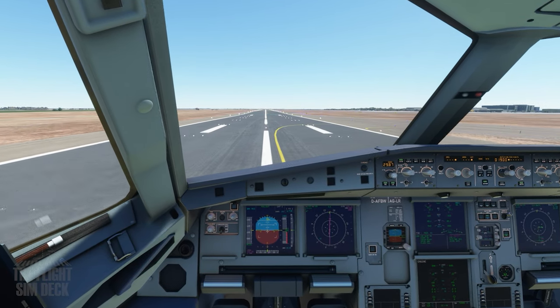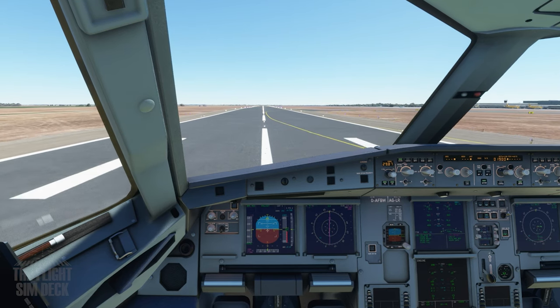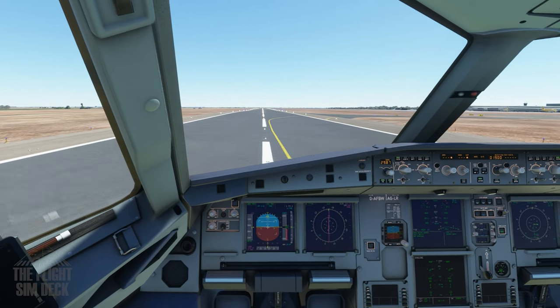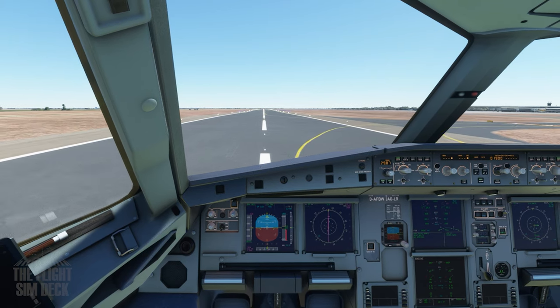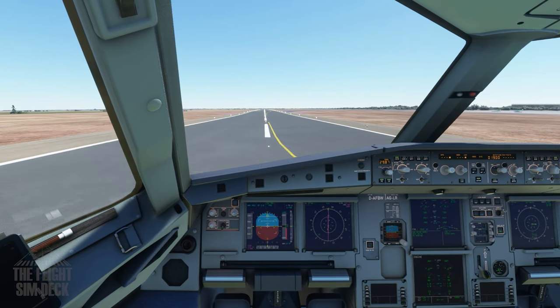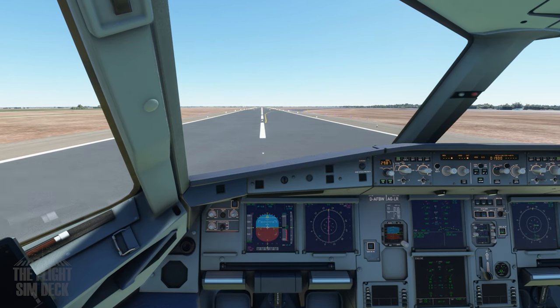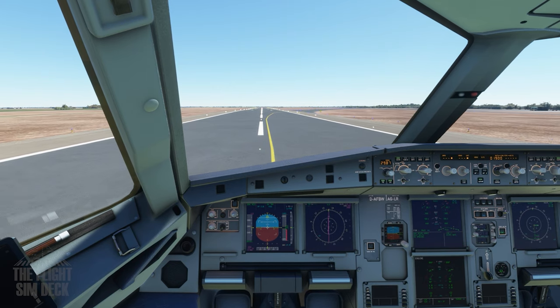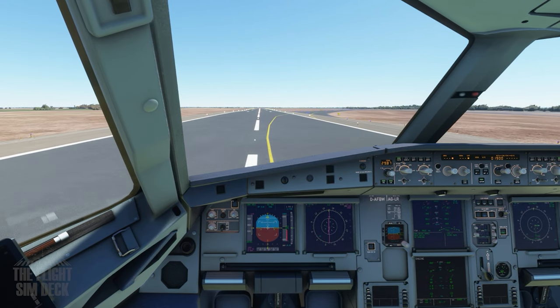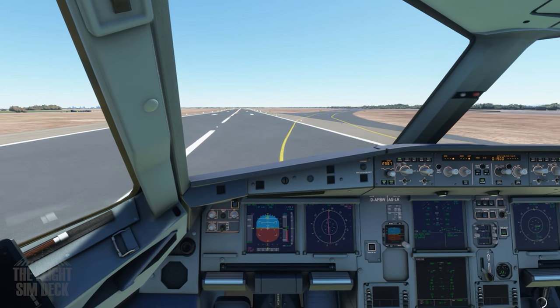Alright, reverse thrust out. Coming through 80, you'll cut it off. And there you go ladies and gentlemen — pat yourself on the back, you just flew the Fly-By-Wire A320. Switching to manual braking now, and able to get off the runway without getting the brakes too hot. If you do, you'll get a notice on the ECAM and the brake fan will illuminate — you can then turn that on.